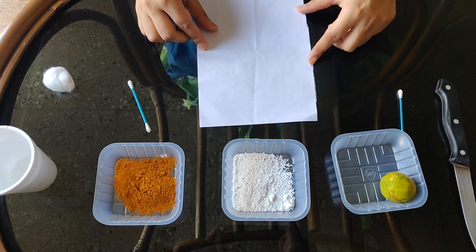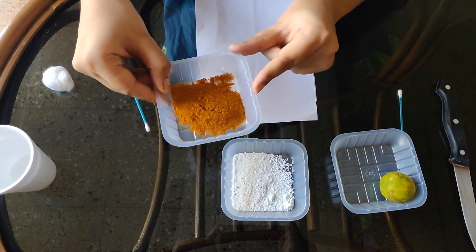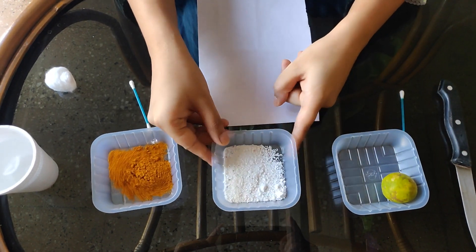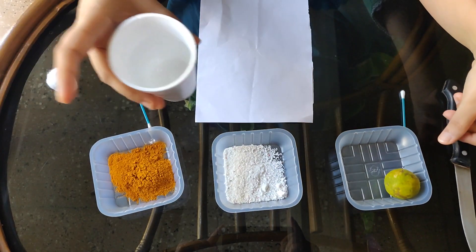The materials I have to prepare this activity are: turmeric powder, detergent, a lemon, and water in this glass.